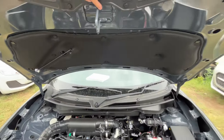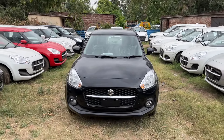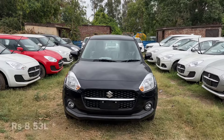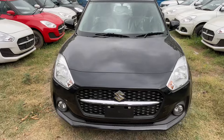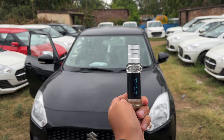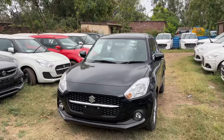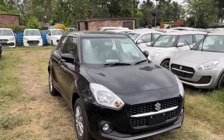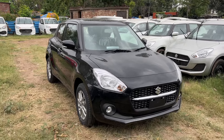So guys, this particular car is the Maruti Suzuki Swift ZXI variant, priced at 7.63 lakh rupees ex-showroom. The on-road price in Chandigarh is 8.35 lakh rupees. Let us know how you feel about this car in the comment section. The other car walkaround video link is in the description below. If you like this video, please like and share it with your friends and family, and don't forget to subscribe to the channel. Thank you!